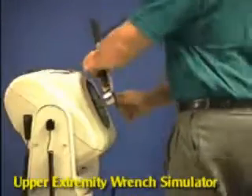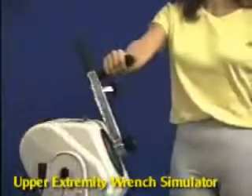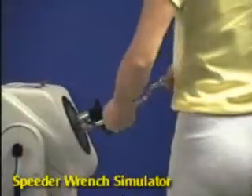For the upper extremity wrench simulator, simply install the attachment and set range of motion stops. Also, for the speeder wrench simulator, install the attachment and set range of motion stops.